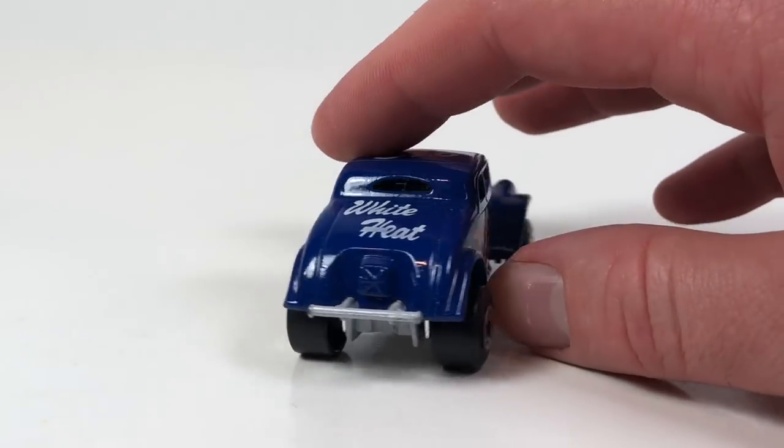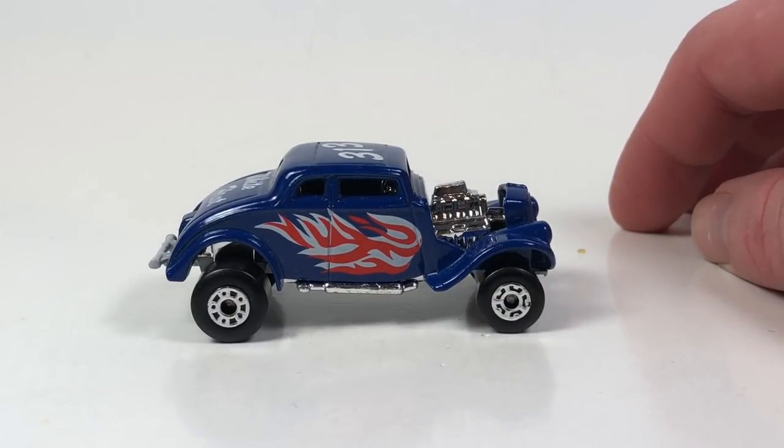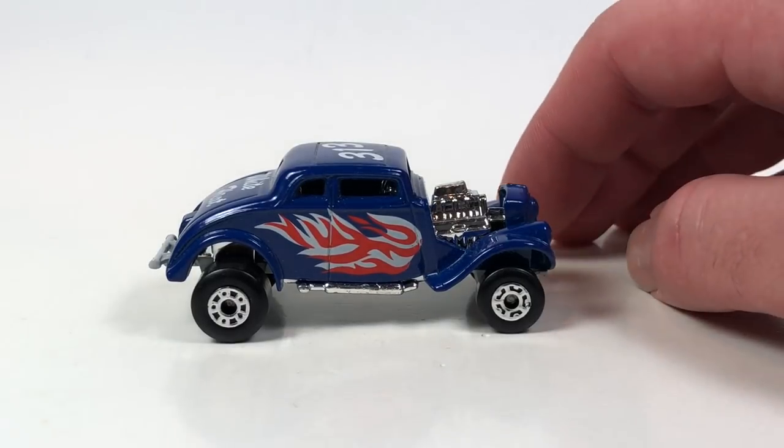It's not the greatest Matchbox casting ever and it's not from the best era, but it is probably nostalgic for a lot of people in my age range. So that's pretty cool. Moving on, we're going to do two '62 Corvettes.